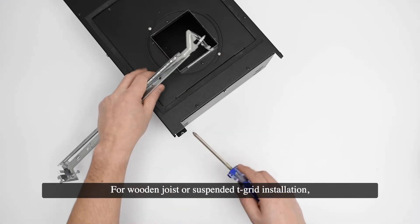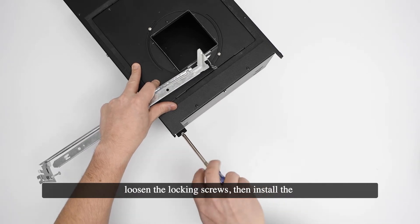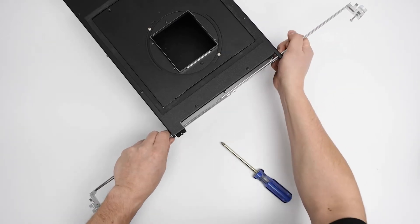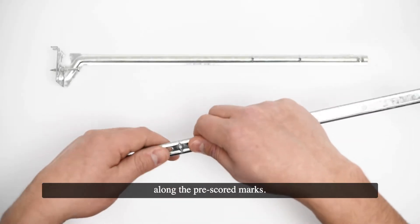For wooden joist or suspended T-grid installation, loosen the locking screws. Then install the adjustable hanger arms into the slots on the housing or pan. If necessary, the hanger arms can be shortened by breaking along the pre-scored marks.